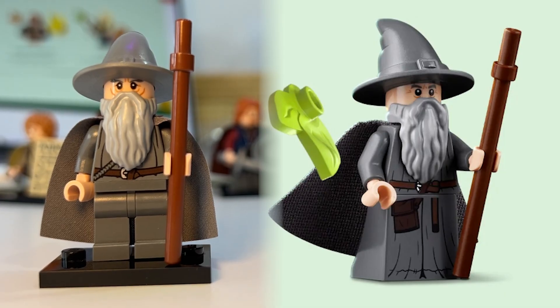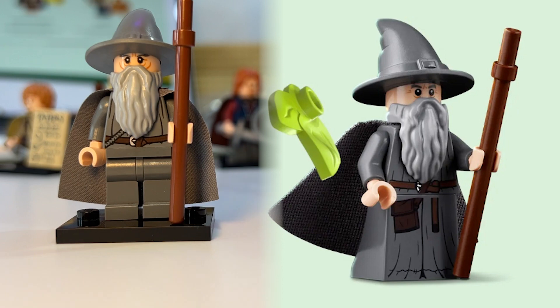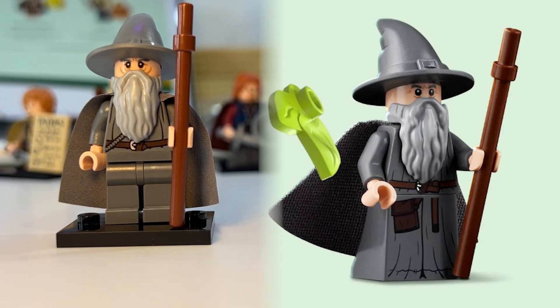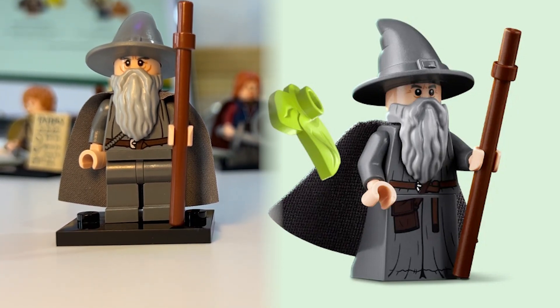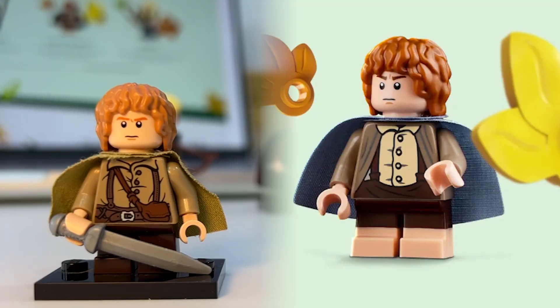Now for Gandalf, he also has these special new robes, which will be awesome. The best part is he has printing on them, which adds such an element — it makes him feel so much more complete than the Gandalf with the movable legs.